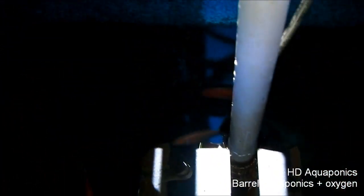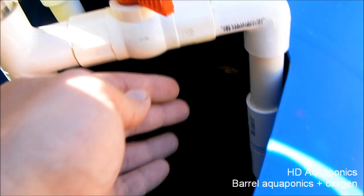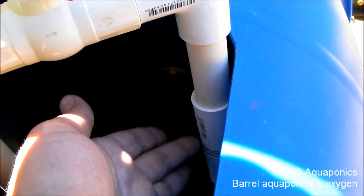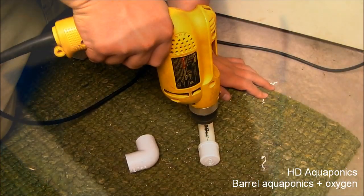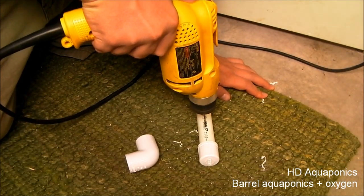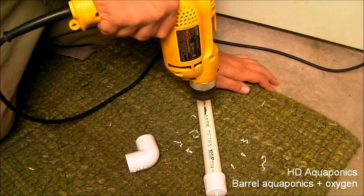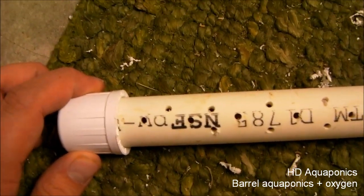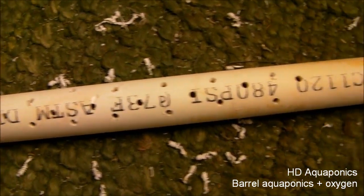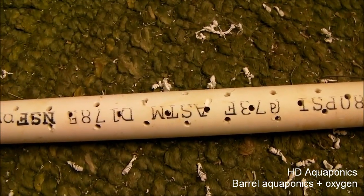So we're going to rig something up to try to fix that. What I'm going to do is remove this venturi right here, add a 90, and it had the shower head spray coming off in this direction, hopefully spreading across the top of the water and adding oxygen for the goldfish. The idea is this pipe will be connected to the recirc line and hopefully the water will spray out, hitting the top of the water and aerating it a little more than it is now.